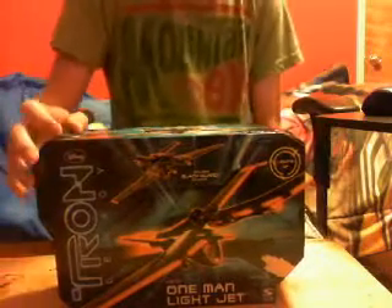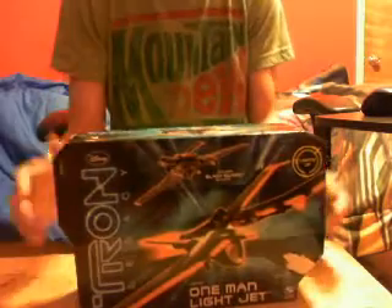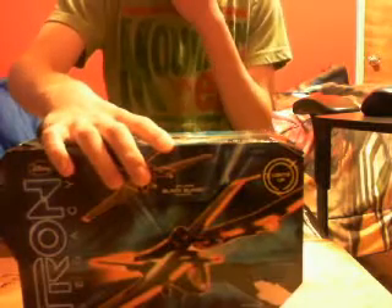Hey, I'm Nathan Scarborough, and today I'm going to do a review for the Tron Legacy One Man Light Jets. This is the box, but we'll get to that later on in the video. Right now, let's talk about the Jets.